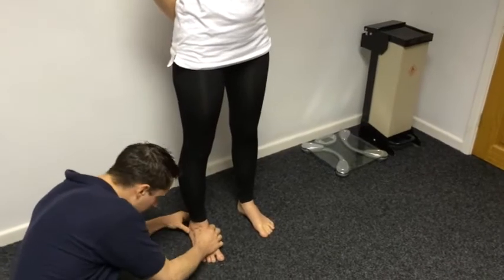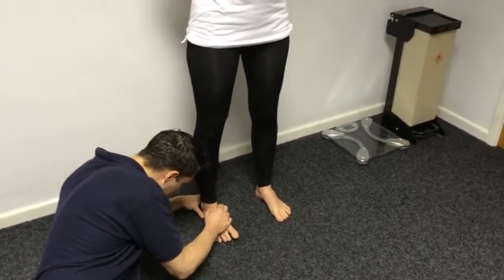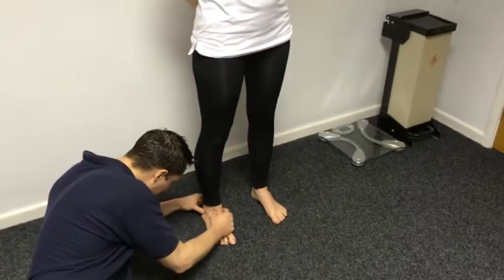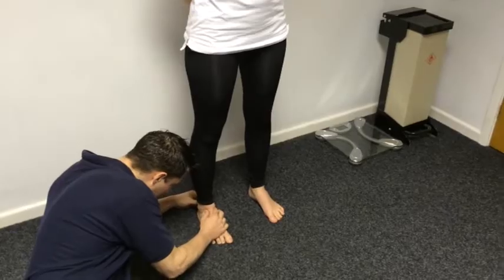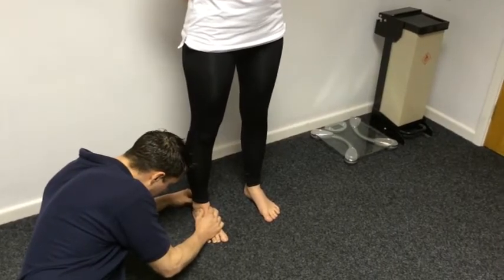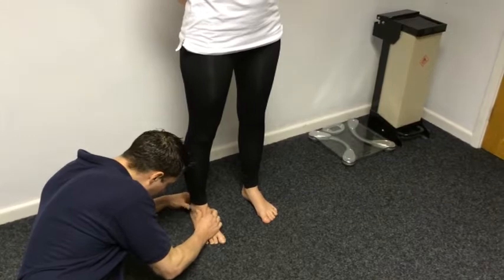And on this side — roll out, all the way, drop in all the way, roll out again, stop. In a bit, in a bit, stop, out, stop, in just a touch — that'll do, hold that there.